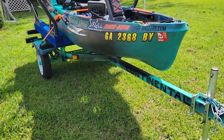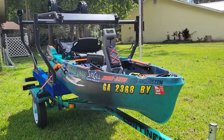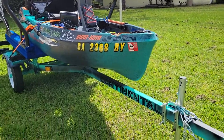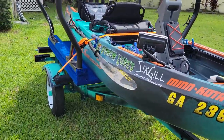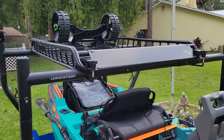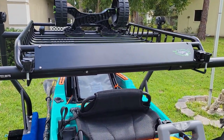I have a Continental trailer that I did all the work for and color matched it to the kayak, as you can see. Yes, it is registered — I do have the title to the kayak, and I have a registration for the trailer as well. I also added the cargo rack on top.